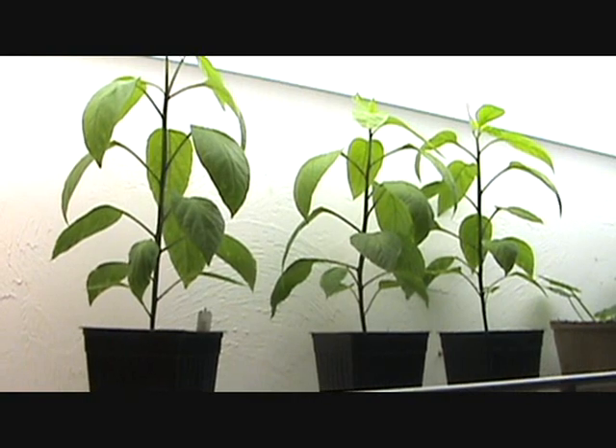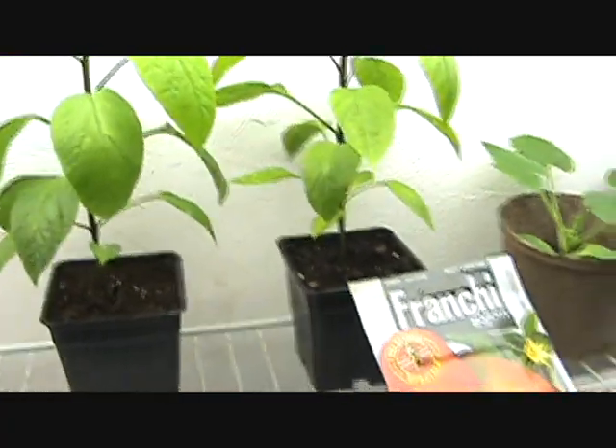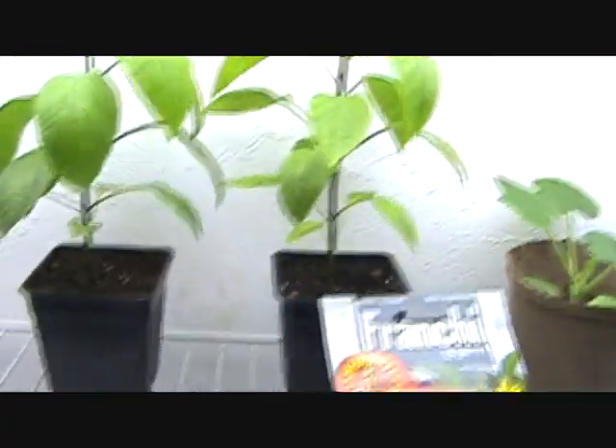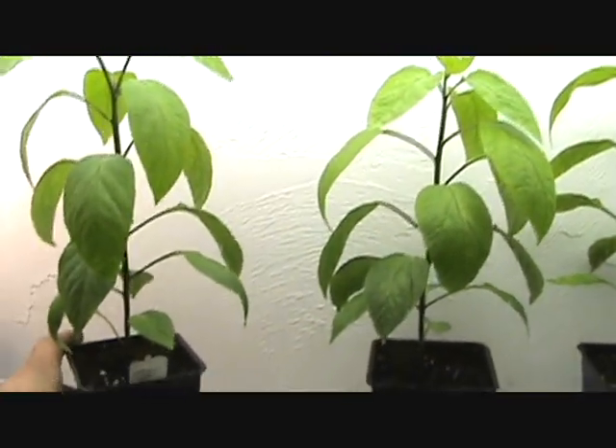Welcome to my laboratory. Here we have my little grow room in my boiler room. These are my pepper plants — they're getting out of control. They're about 10 inches tall now and I've got to get them into these bigger pots.